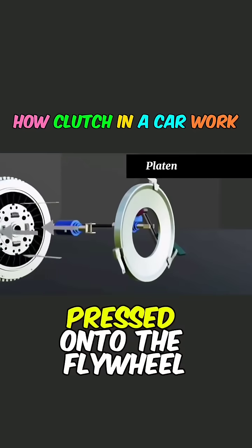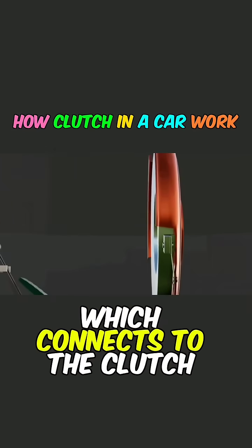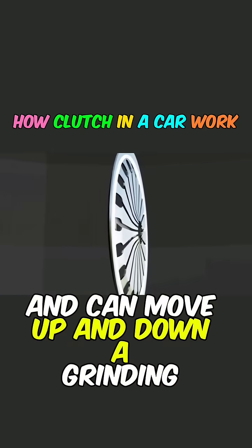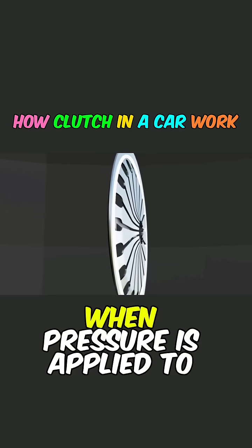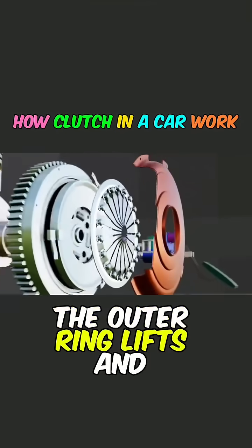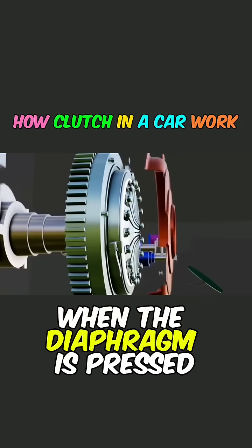Now how is the clutch plate pressed onto the flywheel? The answer lies in the clutch pressure plate, which connects to the clutch housing externally and can move up and down. A diaphragm spring sits between the housing and the pressure plate. When pressure is applied to the center of the spring, the outer ring lifts and releases, returning to its original position when the diaphragm is pressed.